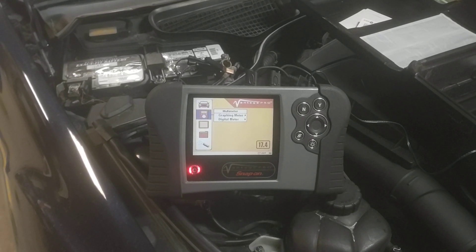I've got this 2013 Mercedes S550 and the customer is complaining that it has a parasitic draw and the battery goes dead within a couple of weeks — sometimes less than that if you just let it sit.